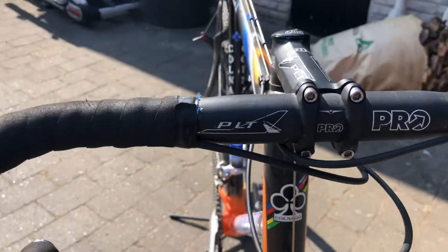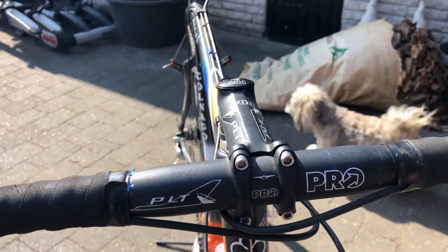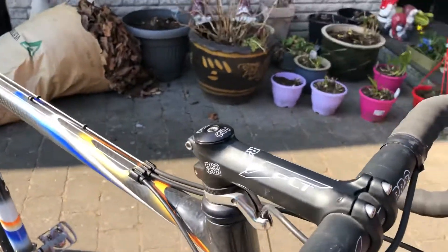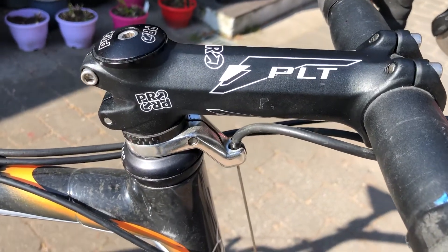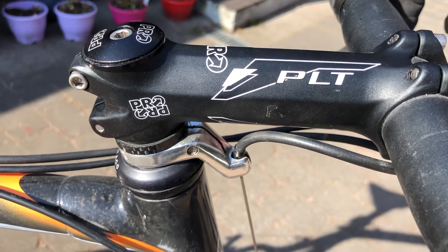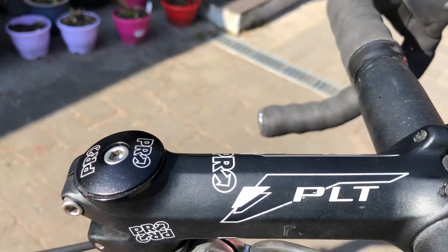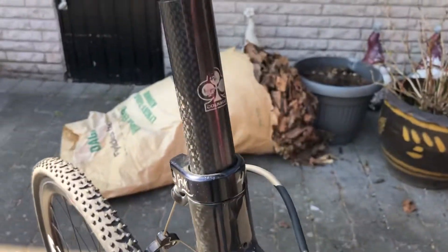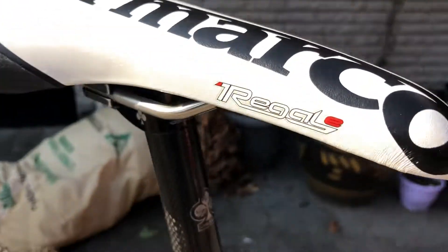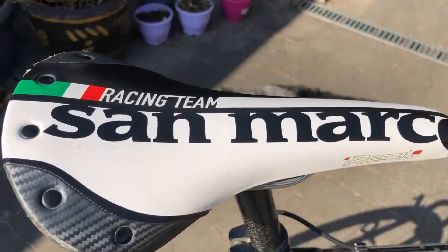The steering is Pro PLT, and the stem is also a Pro PLC, alloy. The seat post is a carbon seat post.